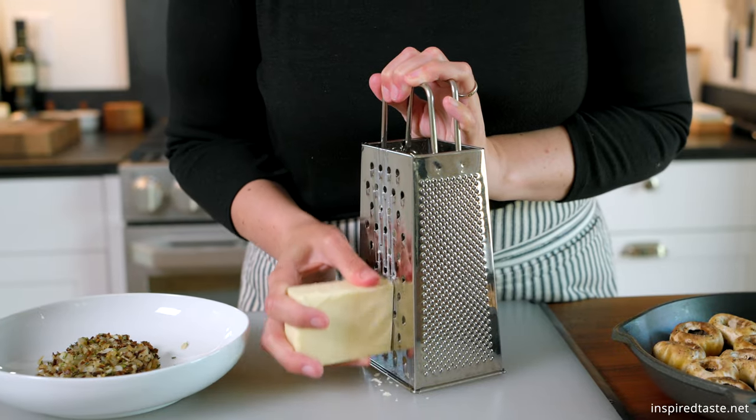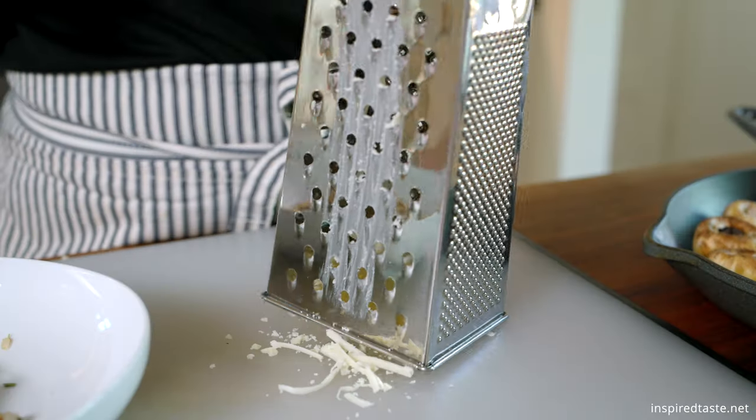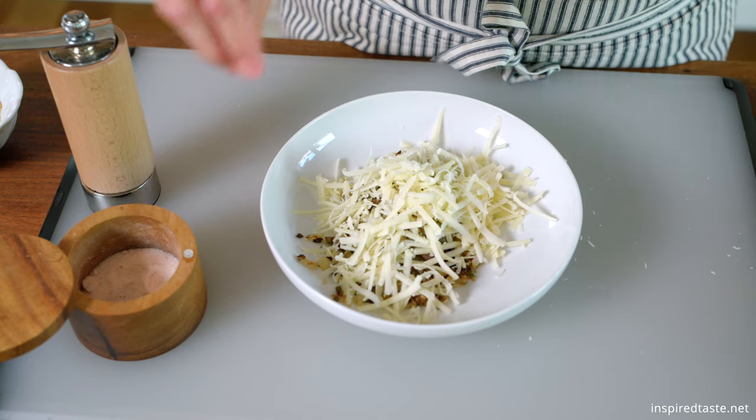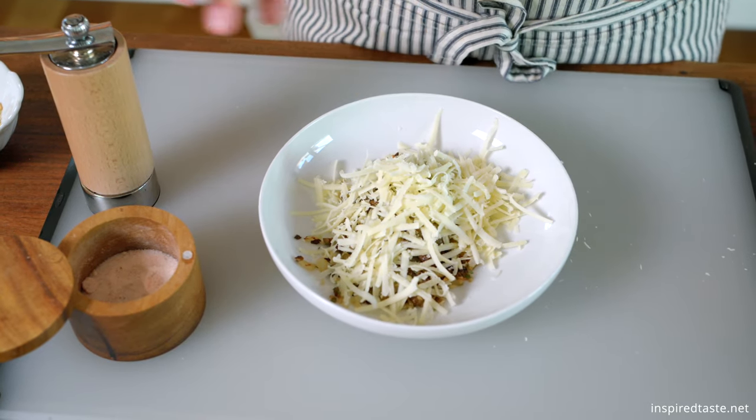Now grate some cheese — this is sharp white cheddar, and we need about 2 ounces. Stir the cheese into the mushroom and onion mixture, along with a pinch of salt and a few grinds of black pepper.